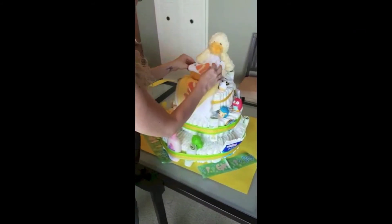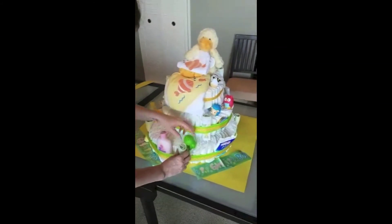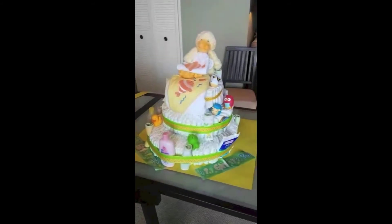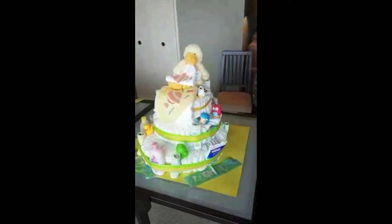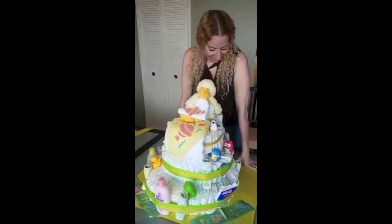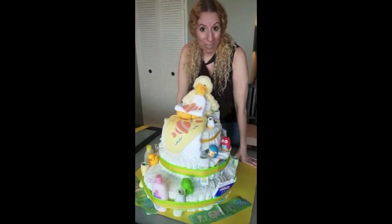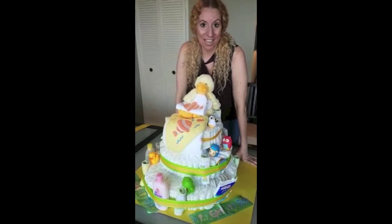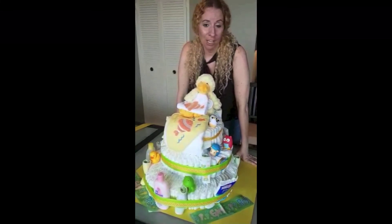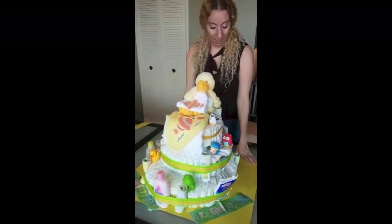Et voila, folks - here is your diaper baby cake! Like how cute, right? I love it, I'm so proud of it. So this is for Josie's baby shower - I'm so excited tonight to see her and all the other ladies and present her with this. I hope she loves it as much as I did. It was fun, it was creative, it's practical, and it's different. So that's it - I think we're ready to go.